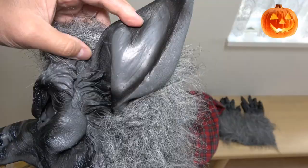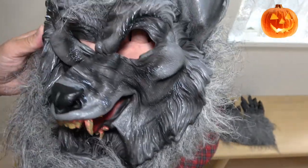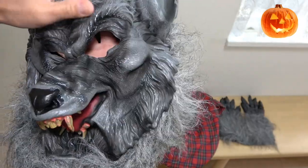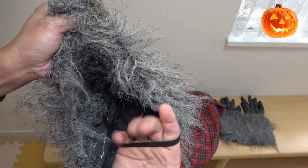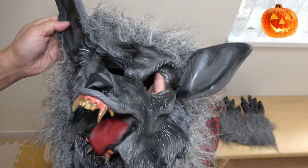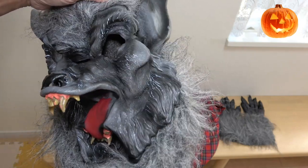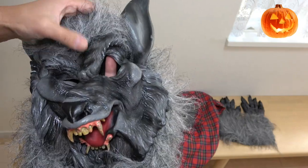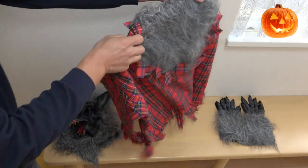You get the werewolf hood mask — it is realistic. Look at the teeth, look at the design. Fur has been sewn onto the mask so it covers your entire head. Inside the mask is a strap so you can put it under your chin so it won't move. But you will sweat a lot. The eye openings are big enough, but it does reek — you need to hand wash this.